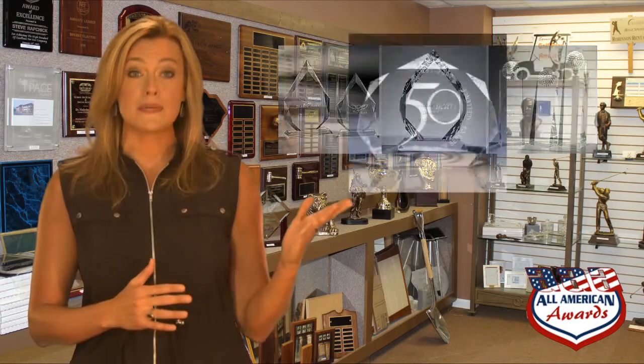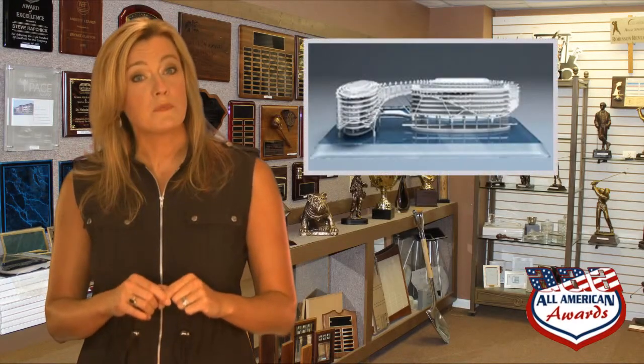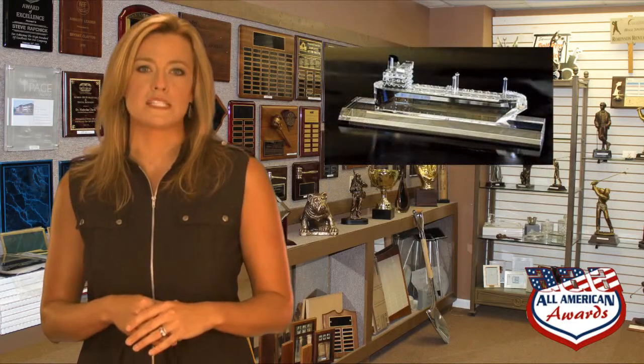Some of the more popular stock shapes of crystal awards are diamonds, stars, globes, obelisks, and towers. You can also customize the award in the shape of your logo, and the amount of etching needed will certainly play a role in deciding what shape and size is most appropriate.